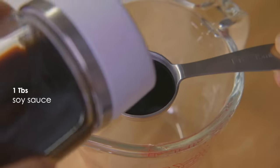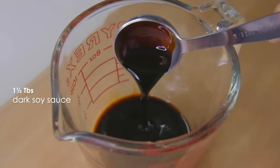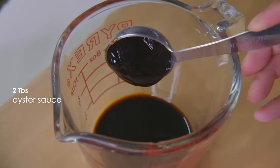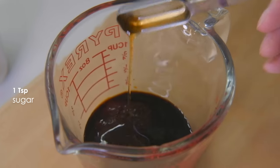Now for the sauce, we're going to mix together one tablespoon soy sauce, one and a half tablespoons dark soy sauce, two tablespoons of oyster sauce, one teaspoon sugar, and one teaspoon sesame oil.